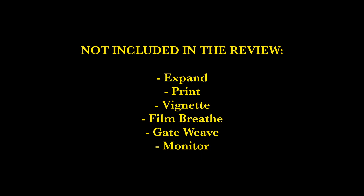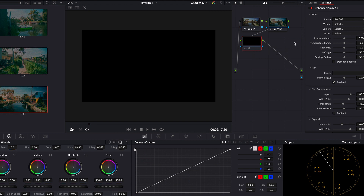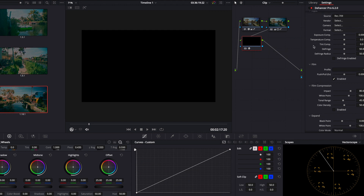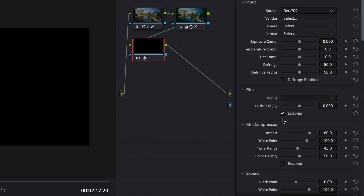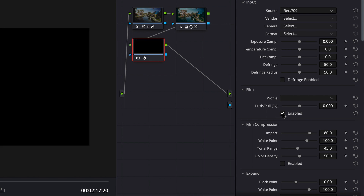There are several tools within this plugin, but I'm only going to cover the ones I personally use that make a significant difference. When you first add the Dehancer plugin, your picture might turn out black. This is because the default has film profile enabled, and if you haven't chosen a profile yet, it will look like this. I don't know why they made this the default — it's confusing and a lot of times I don't even use a profile.